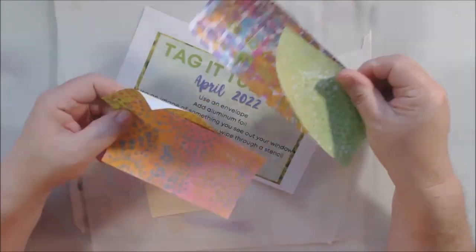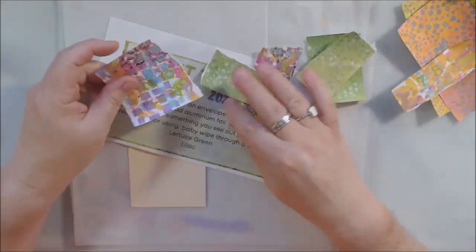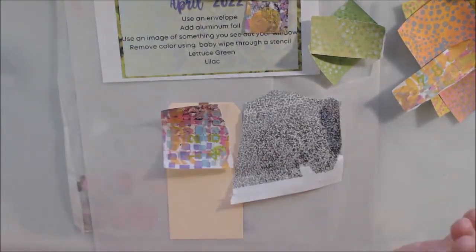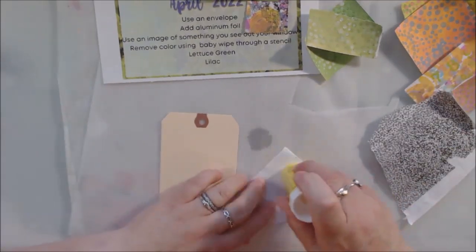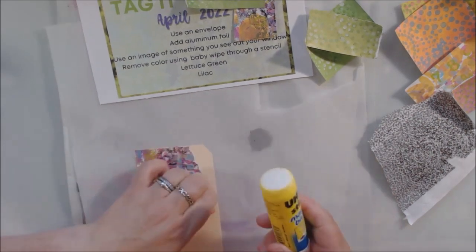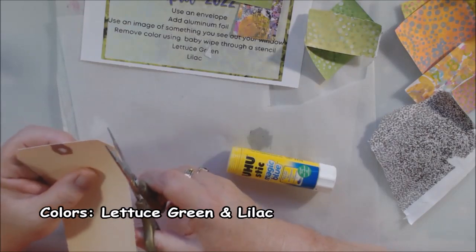Hello everyone, it's Shel C from Paper Rock Tear Studio and today I'm sharing with you the April 2022 Tag It Tuesday Challenge. This is a Facebook group run by Sherry Whitfield and you can go and join it. It's just called Tag It Tuesday and she has a challenge each month that has some prompts.